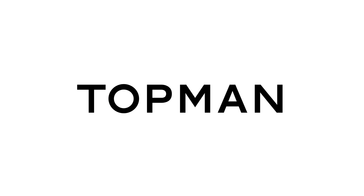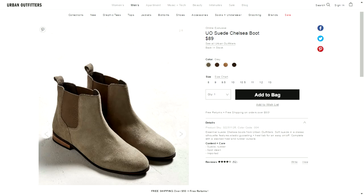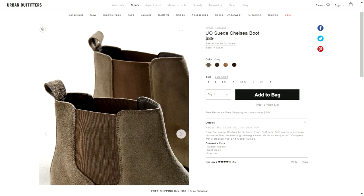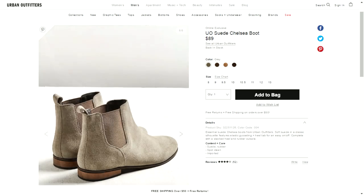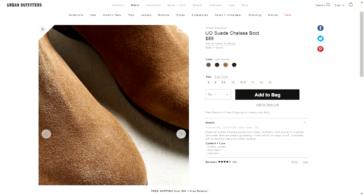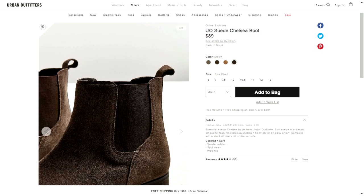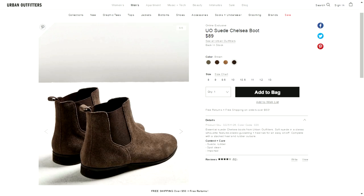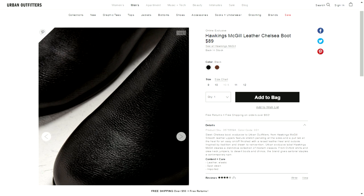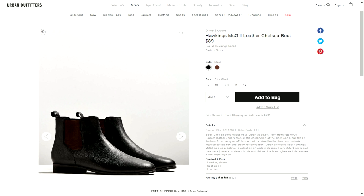Next brand is Urban Outfitters. Their chelsea is very simple and basic, which is good for those of you that don't want to go too crazy with this new chelsea boot look. The boots are around $80, so it's a very fair price. From my experience, Urban Outfitters has surprisingly good quality on their products, so their chelsea boots shouldn't fall short. They have very muted color schemes, so if you're still shy about trying new things, these won't be too out there. I do think the shape and build make for a great simple yet fashionable boot.